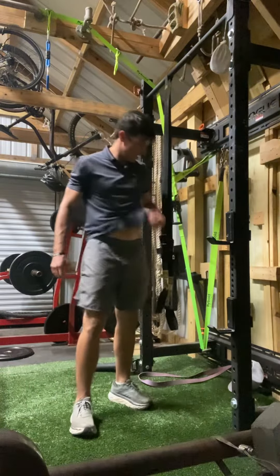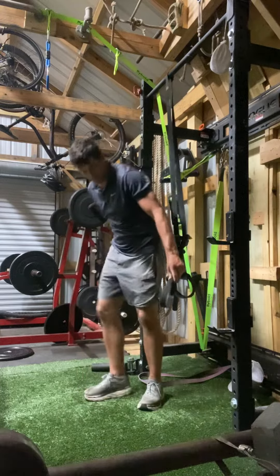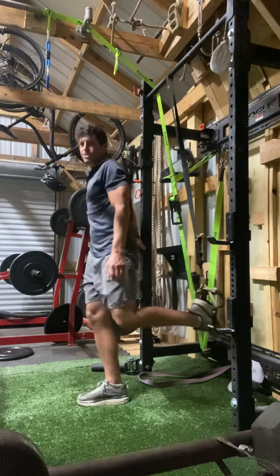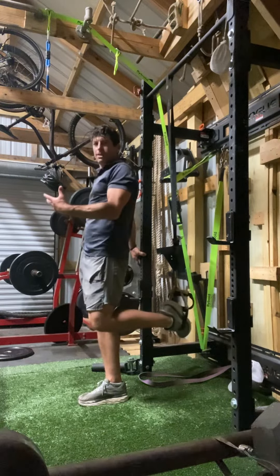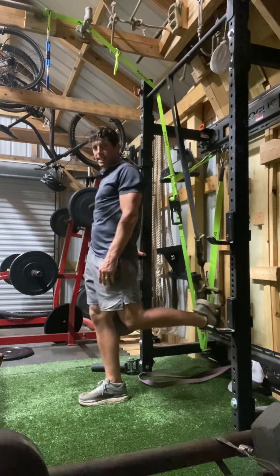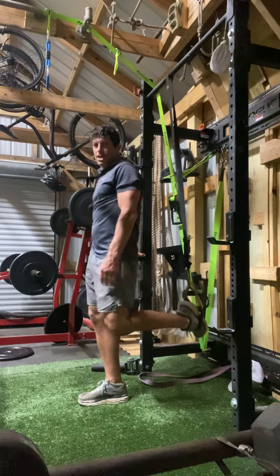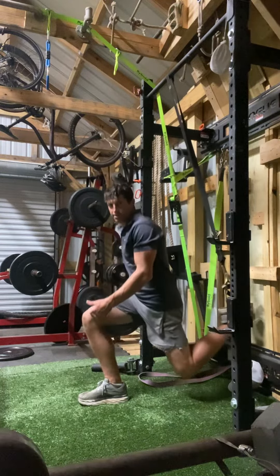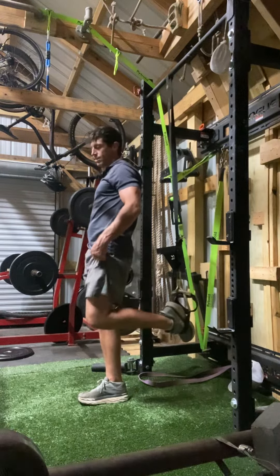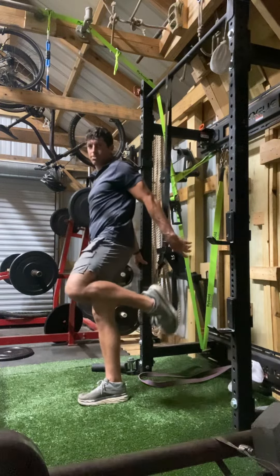All right, the TRX lunge. Get the TRX straps again — I'm gonna take my foot and put it in the strap. The key with the TRX lunge is we want to be able to settle back into that strap. Relax the leg that's in the strap — don't get rigid and stiff, keep it bent and relaxed. Settle back into that strap, my knee's gonna stay just over my shoes, and I'm gonna drive up.